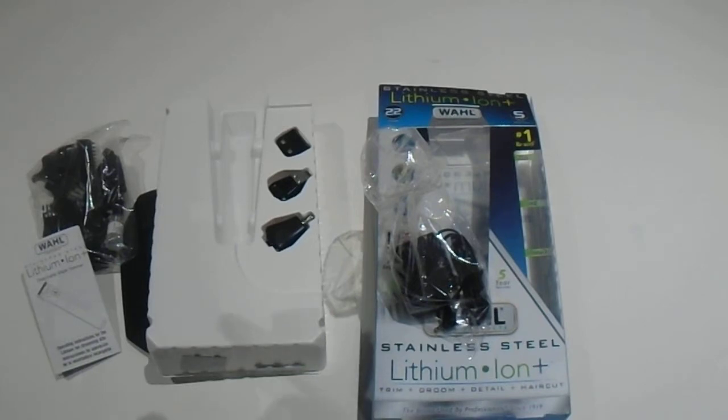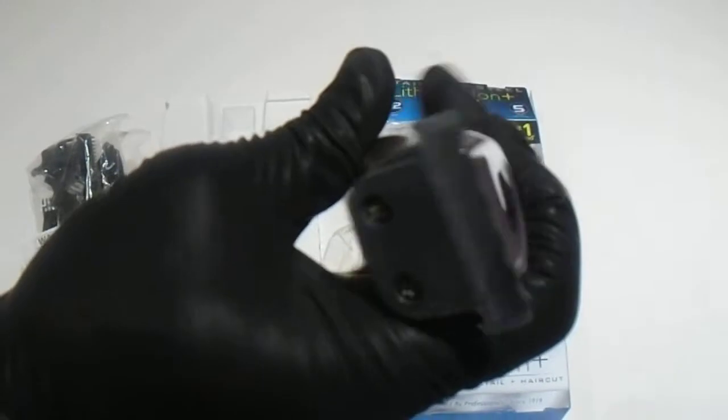So it does come with a lot of items. We're going to get a close-up of the blade. So if you're interested in purchasing this or any of the Wahl tools, we do have them available. It also comes with a bag to put it in.